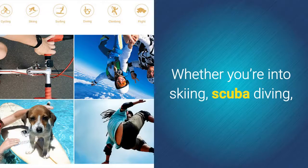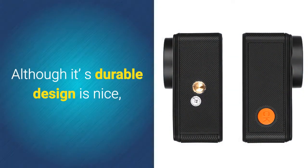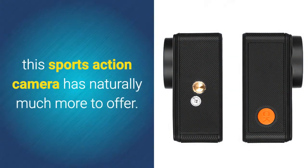Whether you're into skiing, scuba diving, or base jumping, this 4K camera will never let you down. Although its durable design is nice, this sports action camera has naturally much more to offer.